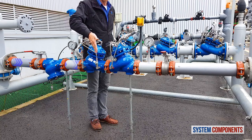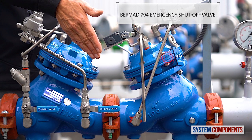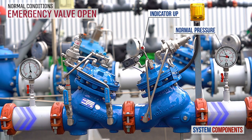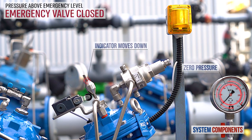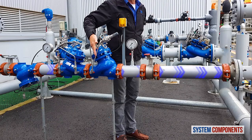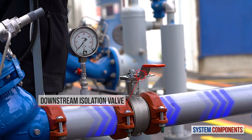The water then passes through the Burmad 794 pilot-operated emergency shut-off valve. As explained earlier, under normal conditions this valve is fully open, only entering shut-off when the consumer supply line pressure rises above its preset allowable pressure, which can be adjusted using the pilot. From here, if the downstream isolation valve is open, the water will go on to the consumer line.